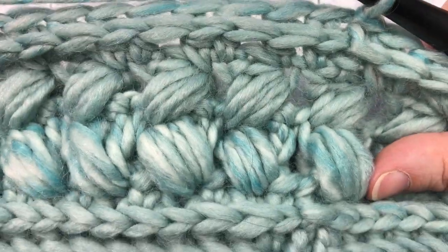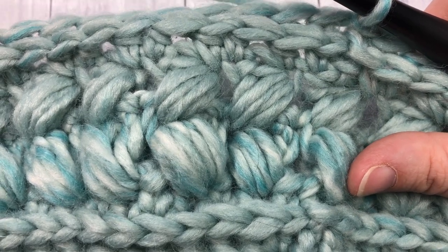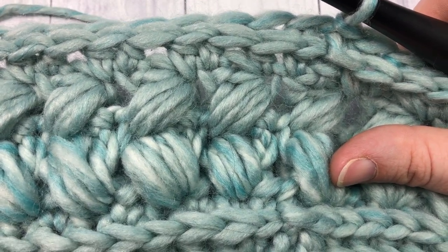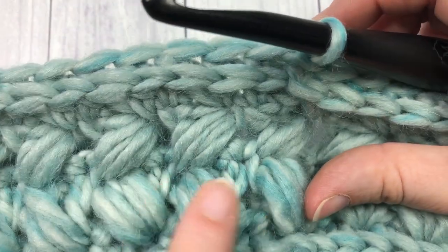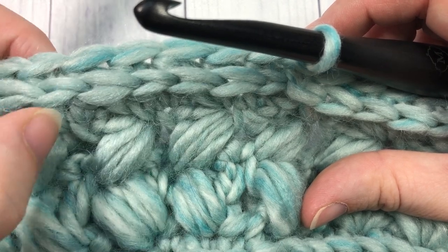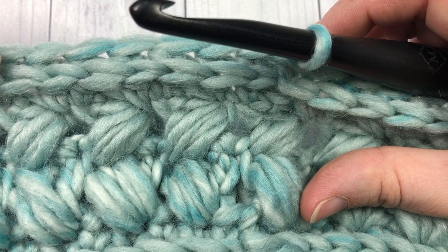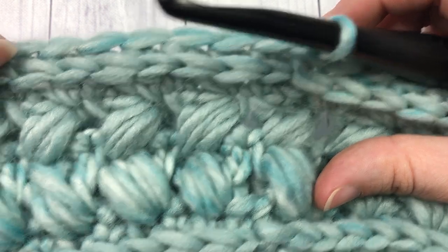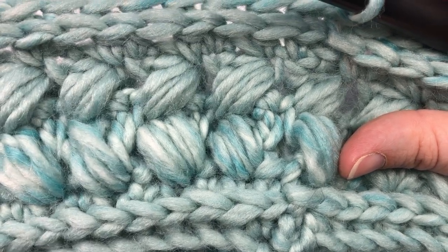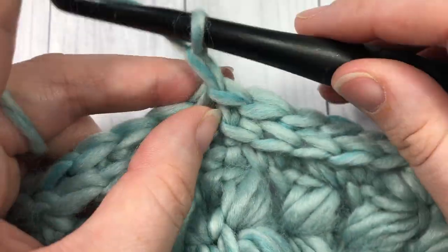For the rest of your cowl pattern, for rounds seven through 14, you're going to repeat rounds three through five twice more. So your next rounds are: puff stitches, then the other puff stitches, then half double crochet, and then single crochet stitches. Repeat rounds three to five twice more — you should have three rounds of these braided puff stitches. Then meet me back here and we will finish the cowl off.